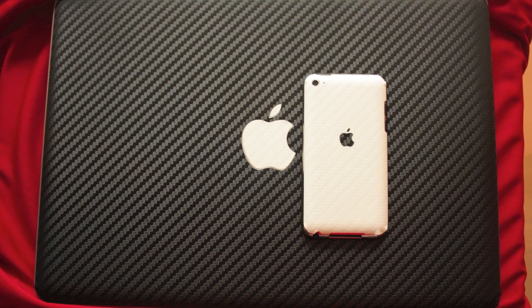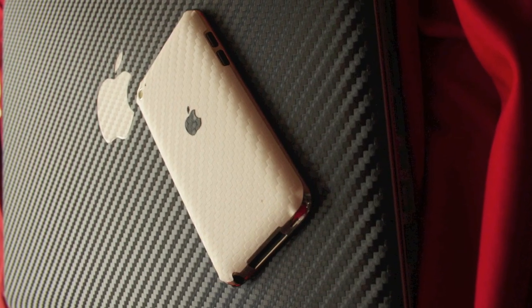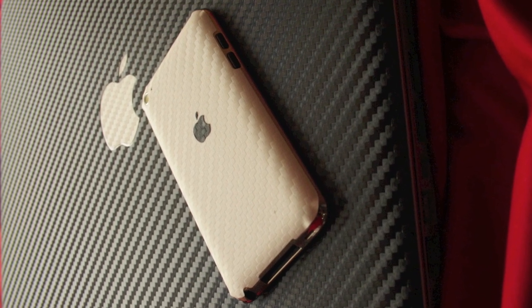First, I would like to thank iCarbon for sending some samples for review. iCarbon makes skins for devices like all iPods, iPhones, MacBook, as well as for the Droid Incredible.